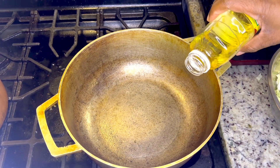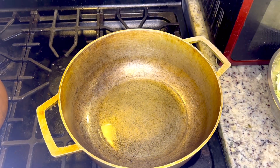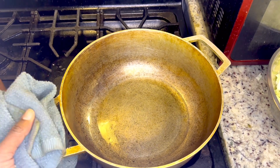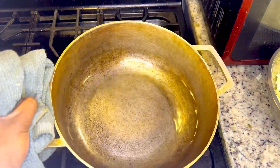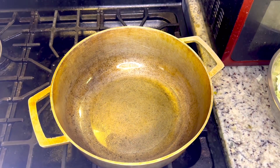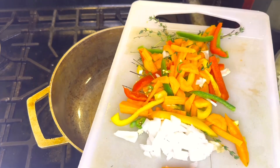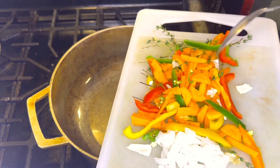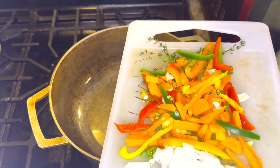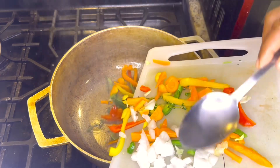Let's go ahead and add some oil to this pot and let it get hot. I've got my carrot, onion, scotch bonnet pepper, and peppers, and thyme — and I'm going to add some oil to it all.